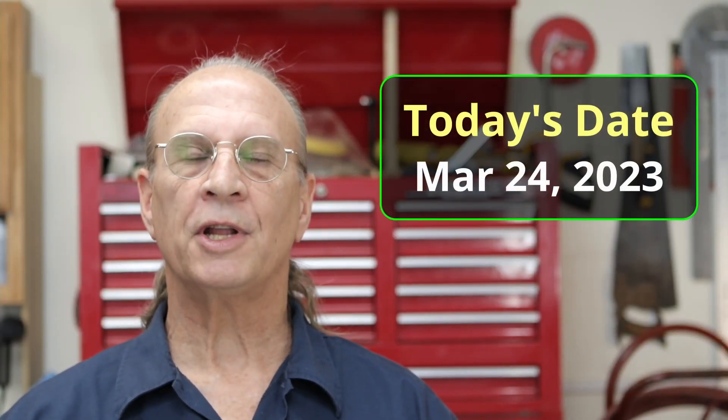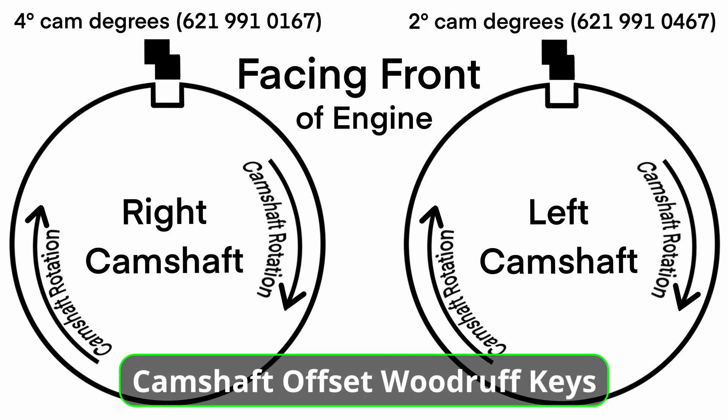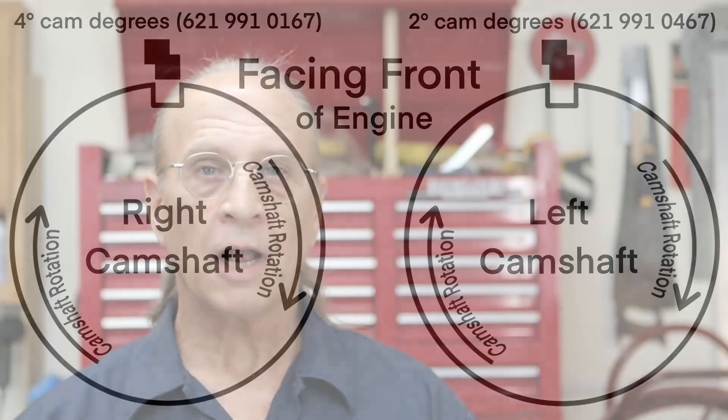Hello there YouTube. It's Friday, March 24th, 2023. I have a short video for you today, and this video is about offset Woodruff keys. The intention here is to make it easier to start and smoother idling. Get ready for my next video because that's going to be something that a lot of you guys want to be watching.